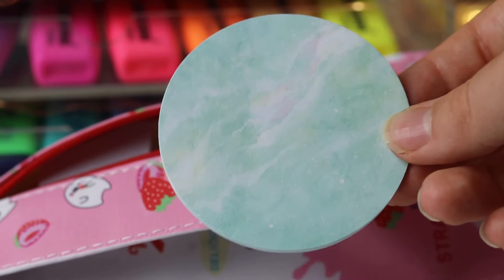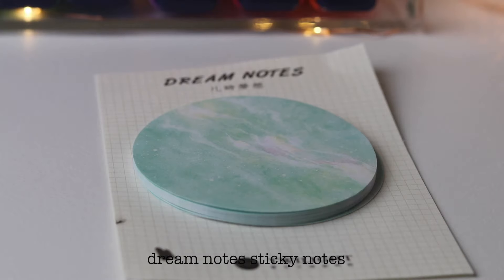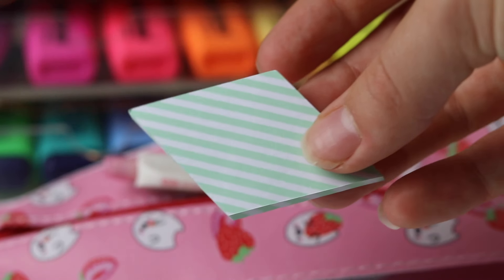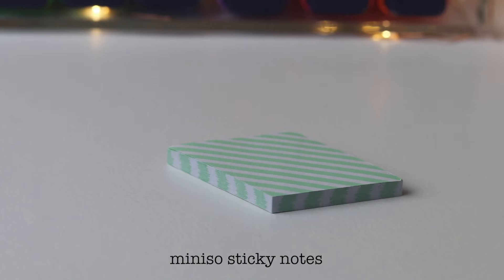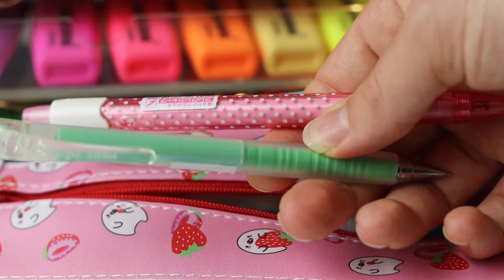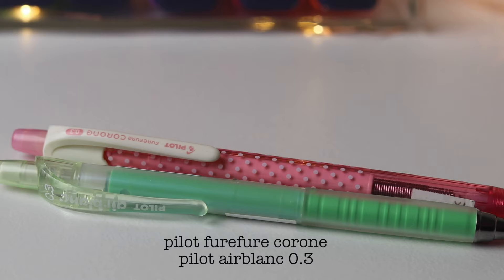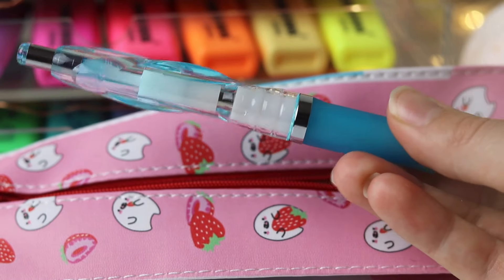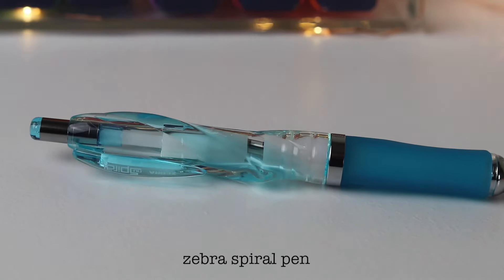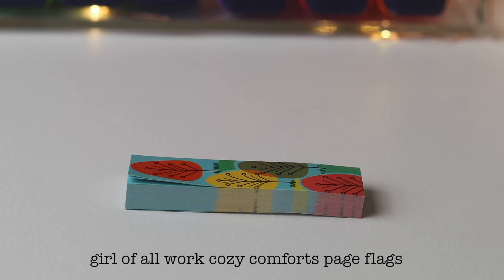I also have green sticky notes from AliExpress, small page flags from Miniso, two more pencils from Kinokuniya, this really cool pen from Kinokuniya, and a little set of page flags from Kinokuniya.